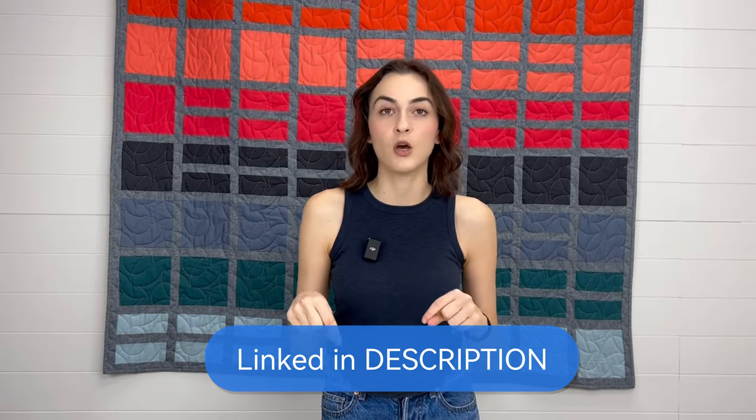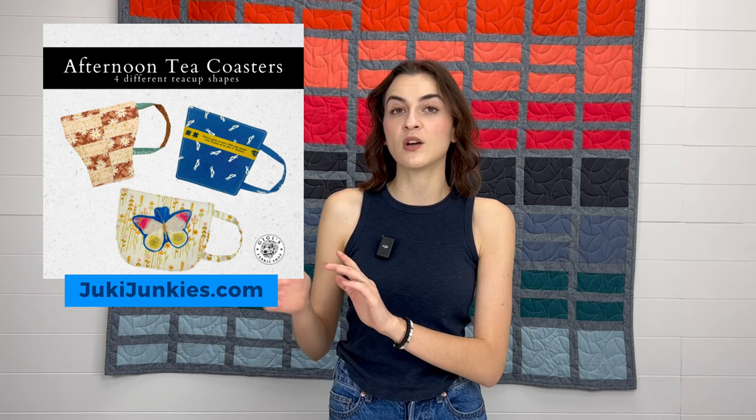The pattern is not free but it's super affordable, and I wrote seven pages of creative instructions for you. It'll be located in the description below, taking you right to JokeyJunkies.com. The pattern is called 'Afternoon Tea,' but if you just type in 'coasters' it should pop right up. Once you get the pattern, you'll receive three downloadable PDFs sent to your email: the written instructions with charts and information, plus two actual templates that you'll cut out.